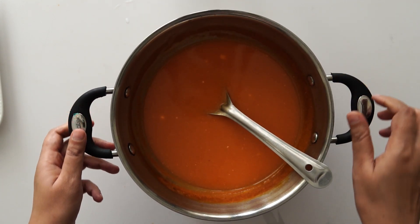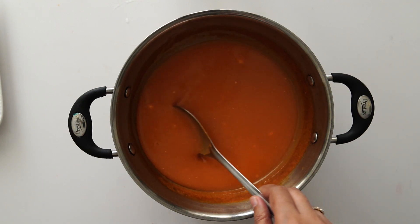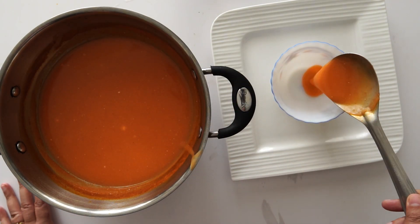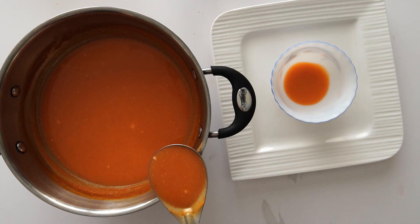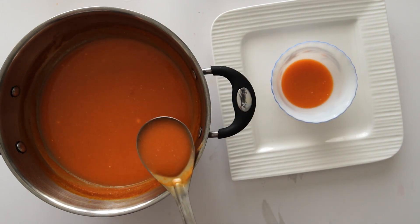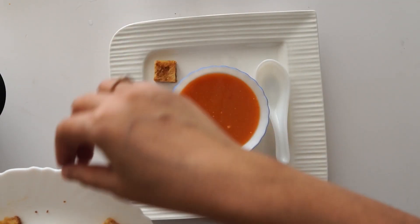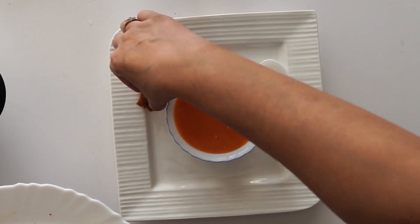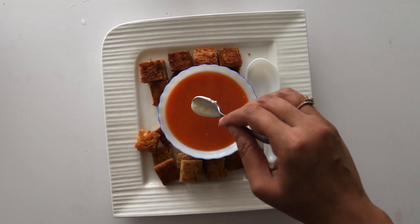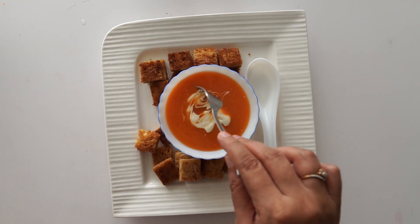We will serve the soup now. Do let me know which soup you like — write in the comment box and share your views on how you liked this soup. If you liked this recipe and video, please like and share. If you are new to our channel and haven't subscribed yet, do subscribe and press the bell icon to get the latest recipe notifications.